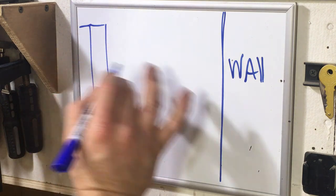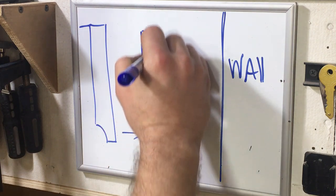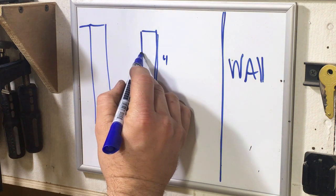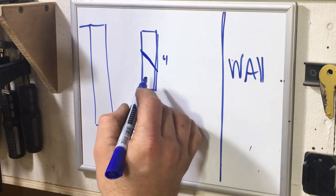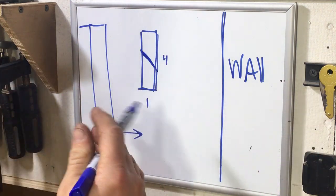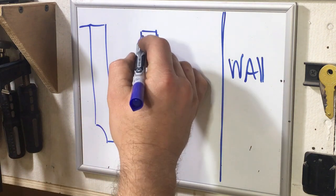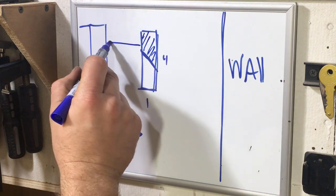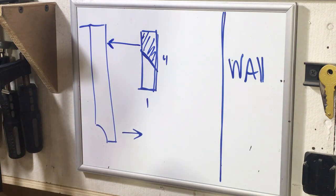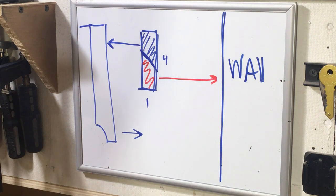I'm going to exaggerate the size here so you can see. It's basically a board — I typically go with a 1x4. What we're going to do is cut the board at about a 45-degree angle all the way through. You end up with two pieces that both have this cut, and when you put them back together it forms that shape. We take one piece and mount it to the back of the piece we're attaching to the wall, then take the other piece and mount it to the wall.